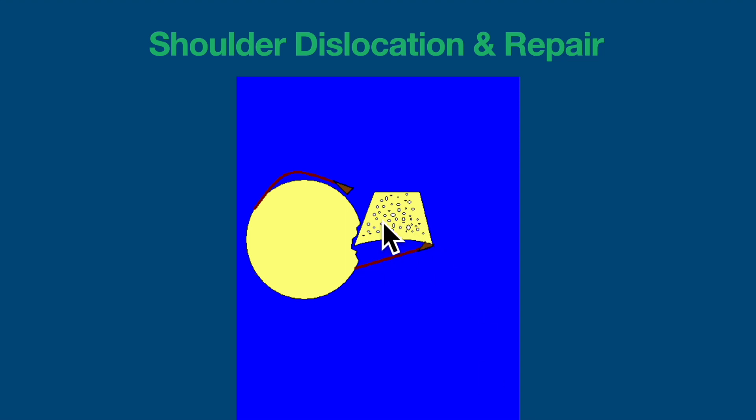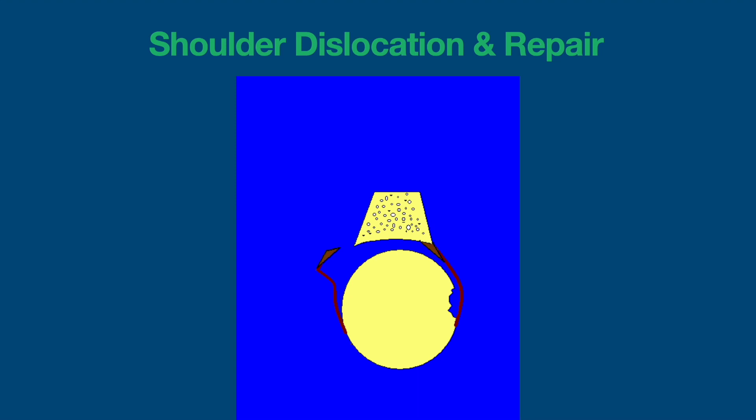You can also see that the ball of the shoulder usually sustains an impaction injury posteriorly, which is called a Hill-Sachs lesion. In the emergency room or on the field the shoulder will be reduced or put back in place, and then you're left with the labrum still torn away from the cup or glenoid — this is termed the Bankart lesion.